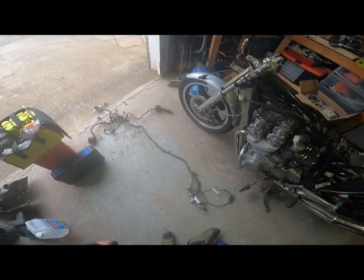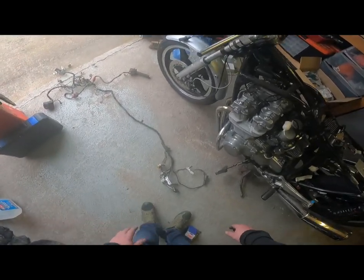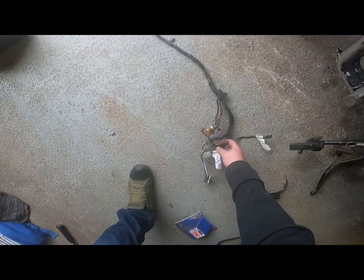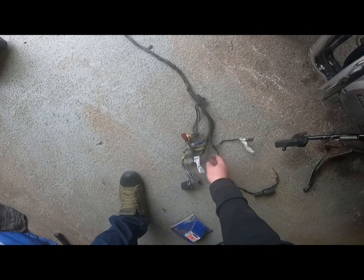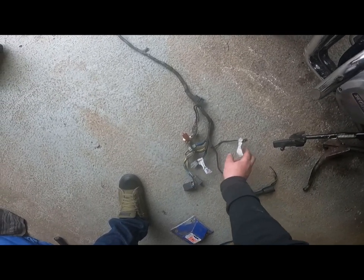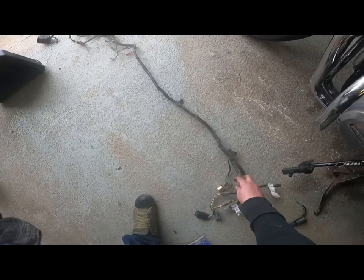It looks like that wiring harness has been butchered before. If I'm looking at this right, that went to the indicator brakes and all that sort of stuff. This is all the ignition side of things — the rectifier, the brake switch, flasher lights, all that sort of stuff.